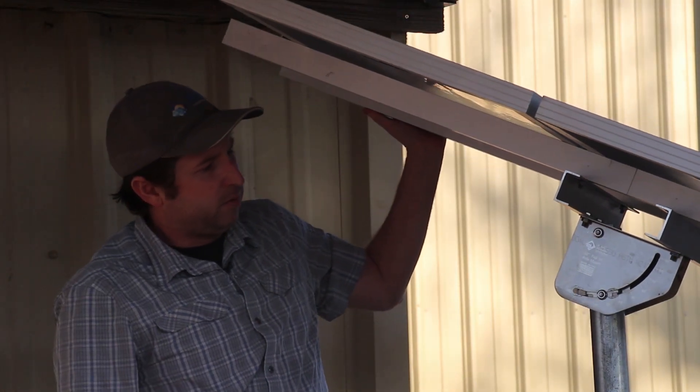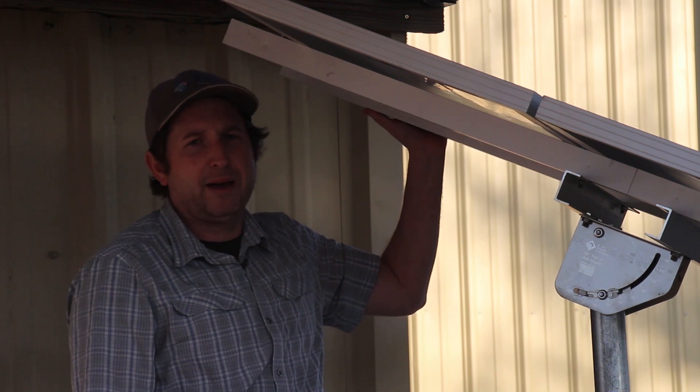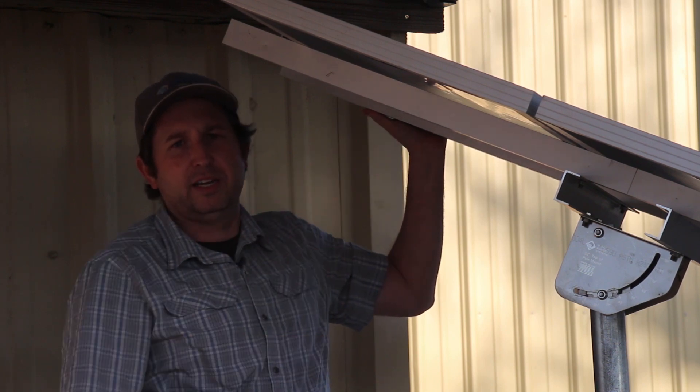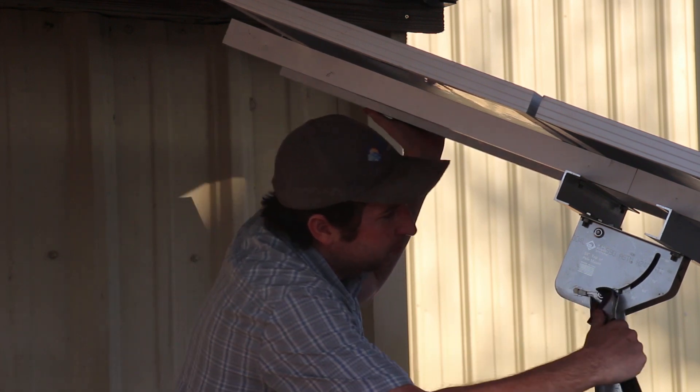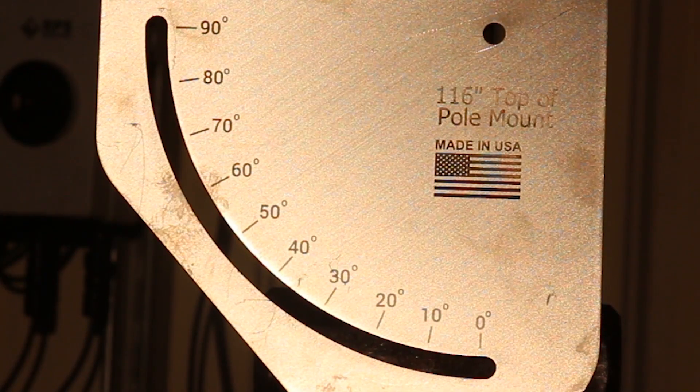All you have to do is loosen around four bolts, change the tilt angle, and tighten them back up. Our mount is currently set up for the summer tilt angle — let's make that winter adjustment. For our latitude here, we're looking for around a 42-degree tilt angle. You can use your smartphone app to measure that angle and get it dialed right in. By doing a couple of quick seasonal adjustments, you'll maximize your water production throughout the year, including wintertime when you want the water the most.